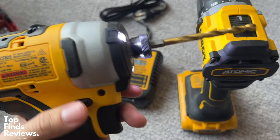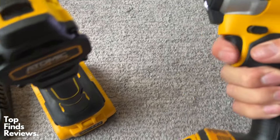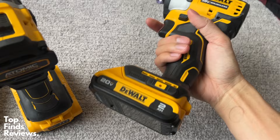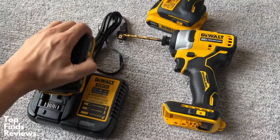The batteries last a fantastic amount of time. The only complaint I really have is that the charger feels very cheap — it's like a very cheap plastic. However, it's just the charger so it doesn't really matter. It's very easy to use and it does work with their 12 volt and 20 volt systems.